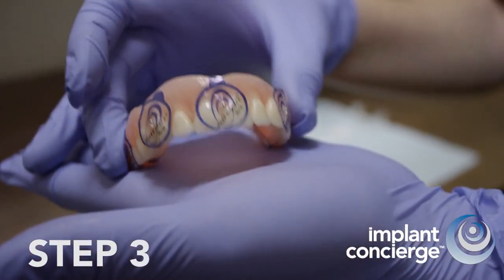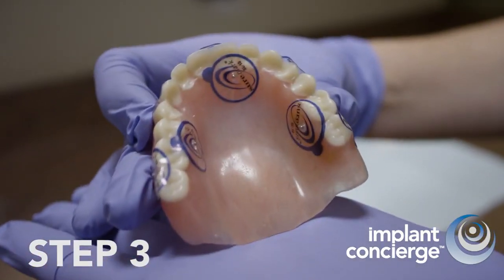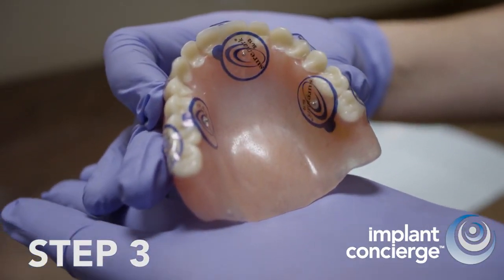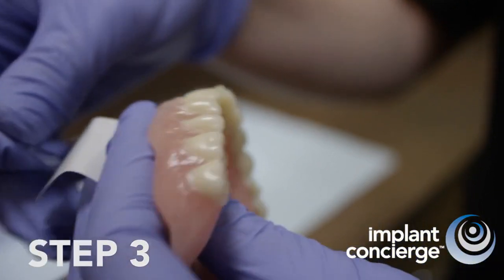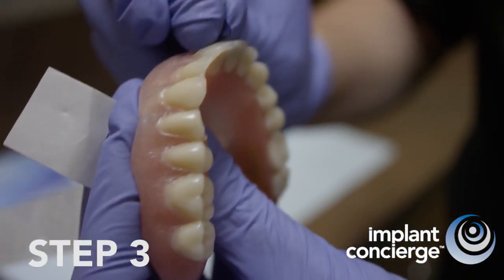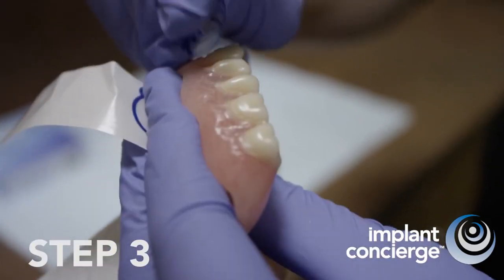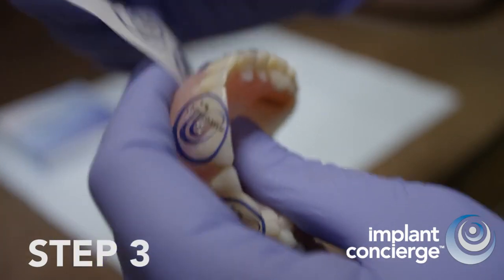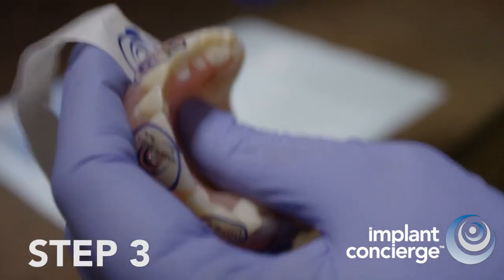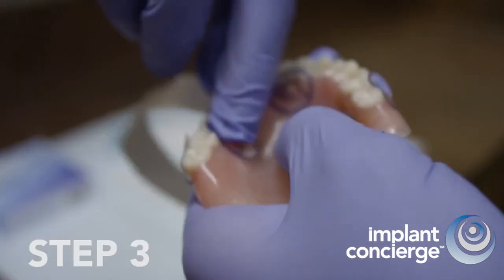Adhere 6 to 8 one-millimeter x-ray markers to the denture. You can purchase a box of 110 x-ray markers directly from Implant Concierge. Peel and stick 3 to 4 x-ray markers on the buccal surface at varying axial levels. Be random. Here's a helpful idea: place two of the stickers on the first premolar cusp to help you quickly determine restorative space and if bone reduction will be required.